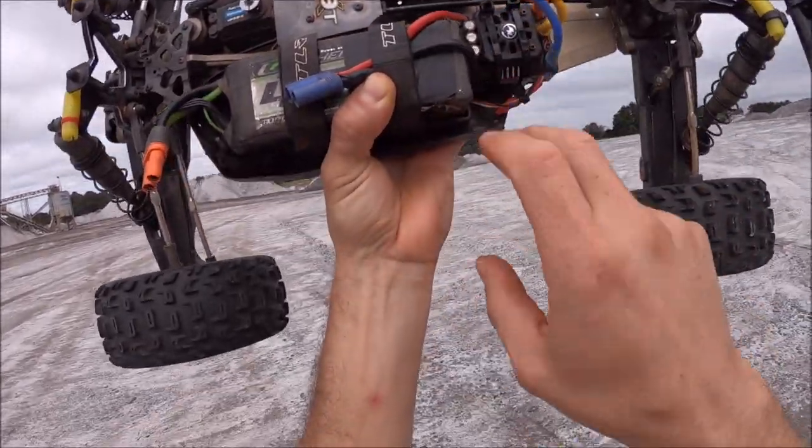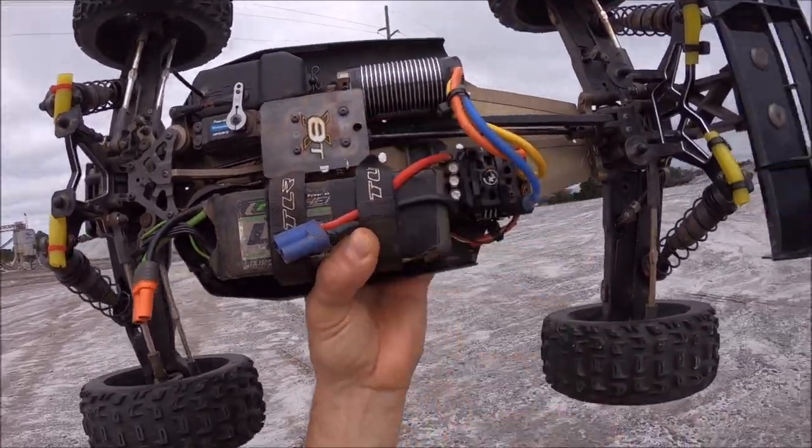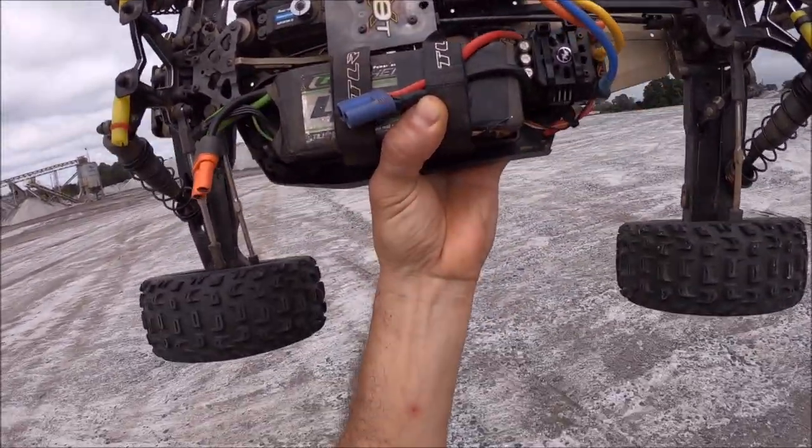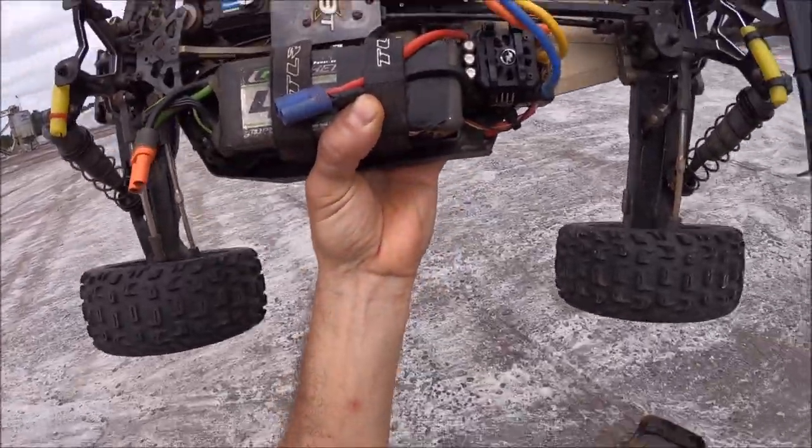I do have the Hobby Star 4076 in it with an 18 tooth pinion, 2000 kV, with a Max 8 ESC. I've got 100,000 weight in the center diff and 45 weight in the rear shocks. Everything else on the truck is set up straight from the manual. We're gonna give her a quick run and see what's up.